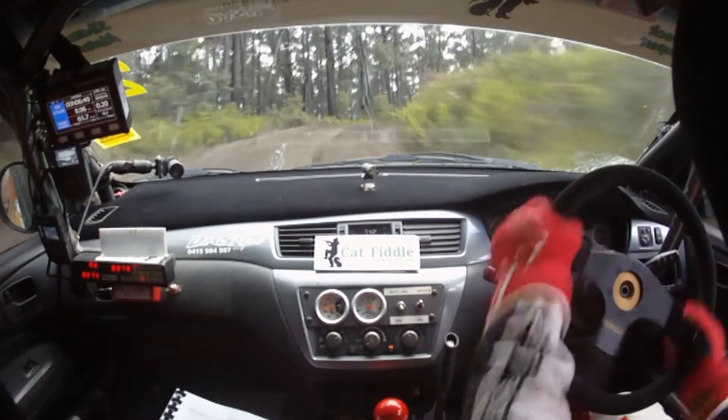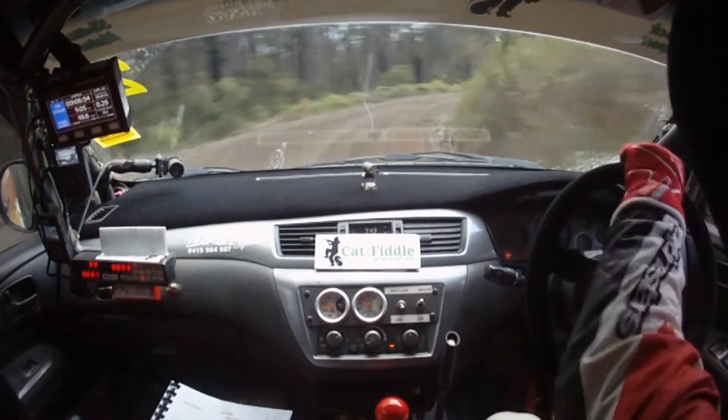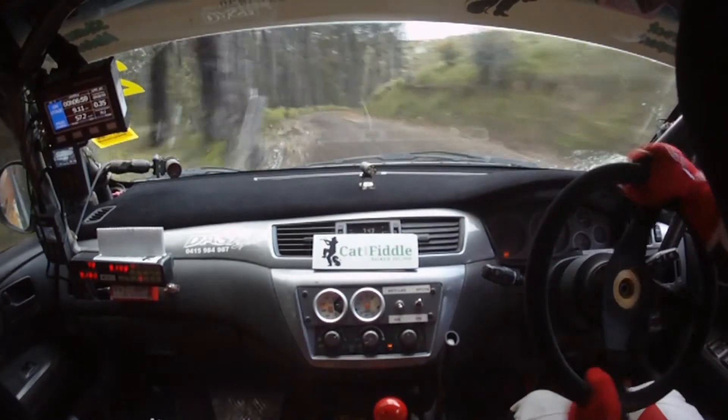3 right plus continues over crest and opens to a long 4 right. Opens to a long 4 right. Keep in. Tightens a bit. Tightens a bit to a 4 left. Tightens a bit here. Then 4 left plus in. 4 left in around the corner. And 4 right plus. 4 right plus.